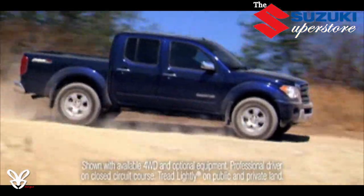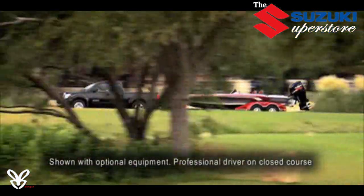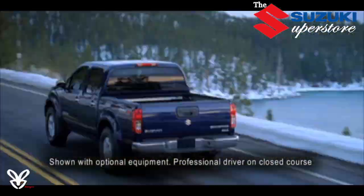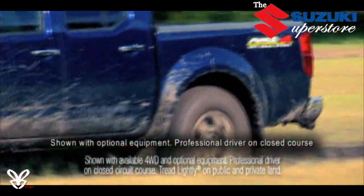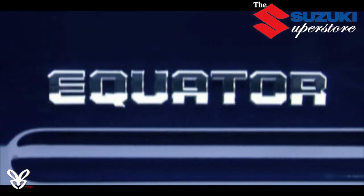A sport truck built to take you and all your tools and toys to the water, the racetrack, the mountains — anywhere the go-anywhere, do-everything lifestyle takes you. There's only one choice: Suzuki Equator.